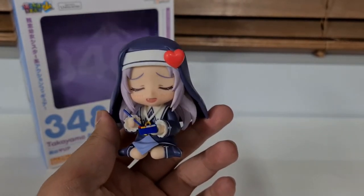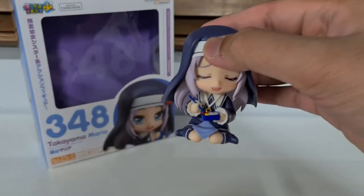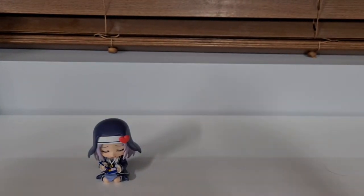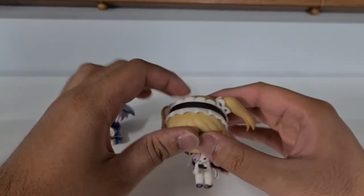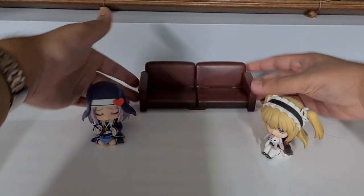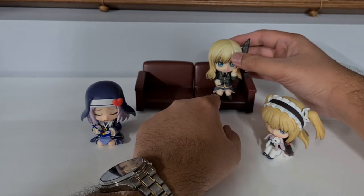She is cheap though — she was like 16 bucks, which is fair enough. If you want something to fill out your collection, get Maria. But yeah, she's a little disappointing. Now for the final part, let's get everyone all together here. We've got a couch. This will make a good thumbnail I think. I might draw people in with this instead of Maria because Maria kind of sucks — no offense Maria.